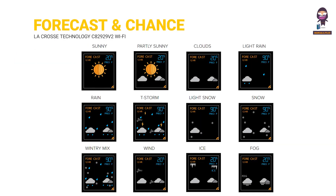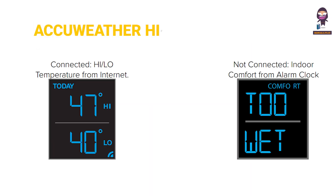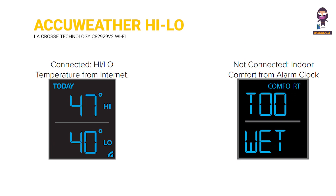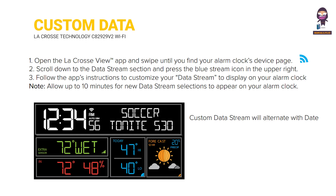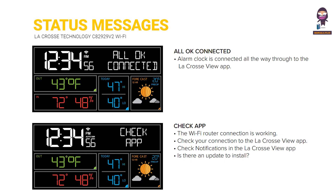Additional topics include: Forecast and chance of precipitation, AccuWeather feels-like temperature, Custom Data Streams, and status messages when connected.